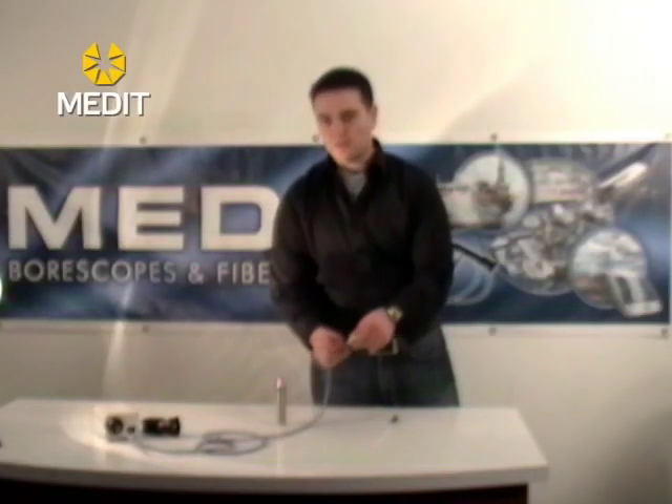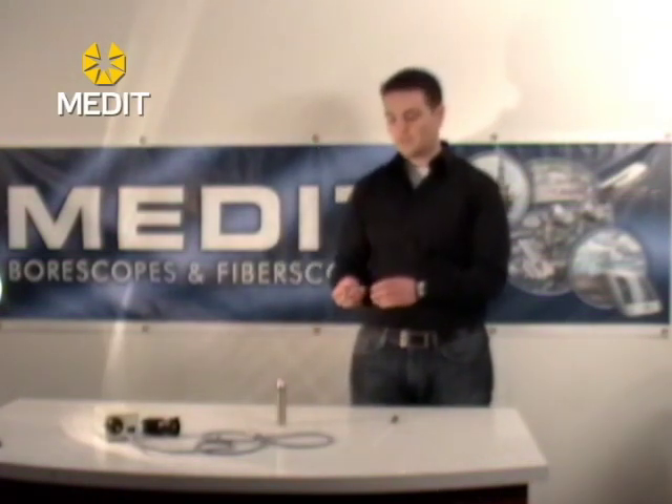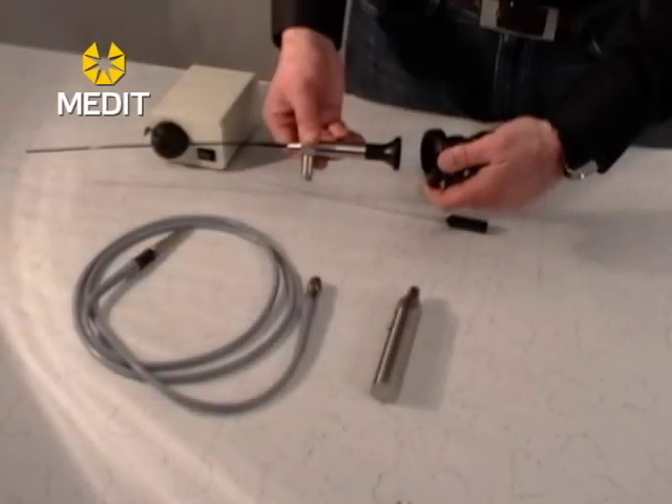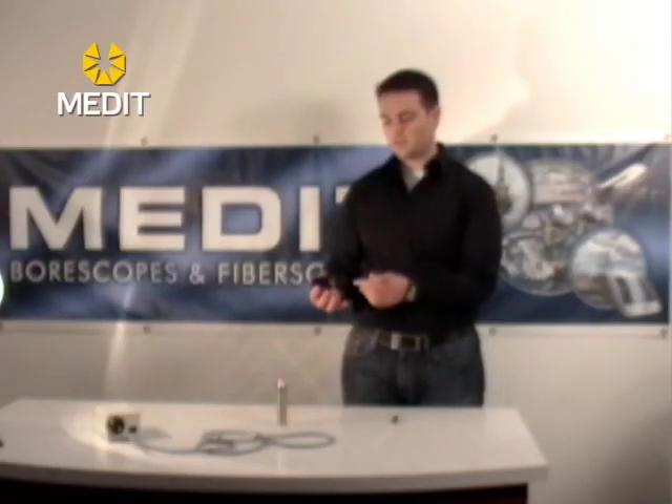As with all of our other fiber scopes, you will notice that the eyepiece on these units is the same — it's a standard eyepiece shared with the fiber scopes and the rigid bore scopes. For your video camera units to attach, simply take the coupler, press the two buttons together, fit it over, and it locks on.